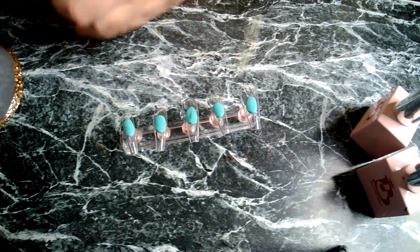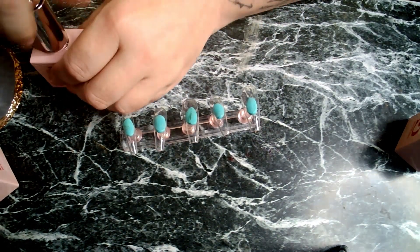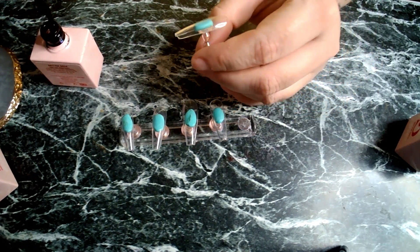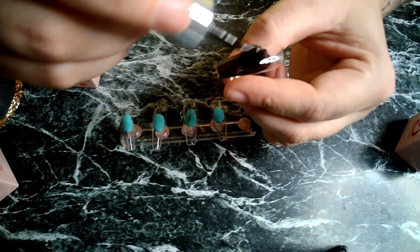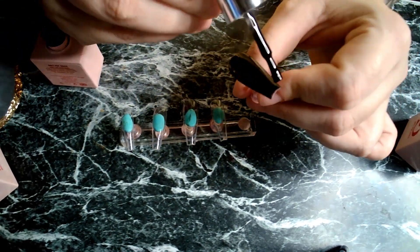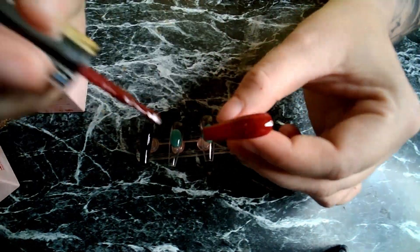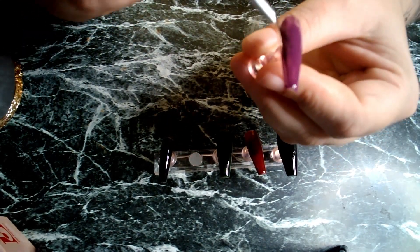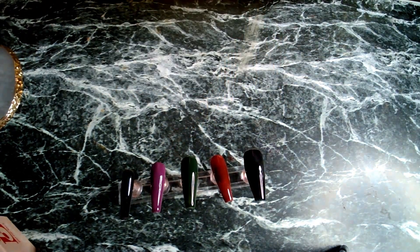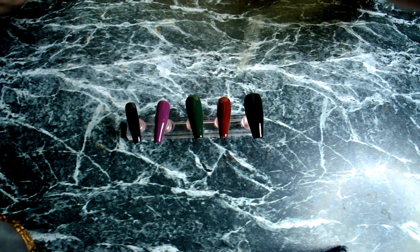Let's get our black. Now this is a Black Ombre — no, that's the green, not the black — which means it is partially translucent, so it will require two coats, which is fine because I want to put two coats on all of them. I'm just going to put them in to cure and I'll be back.